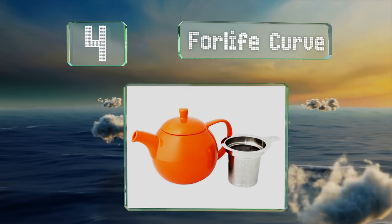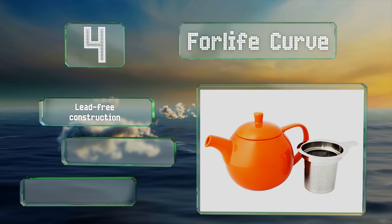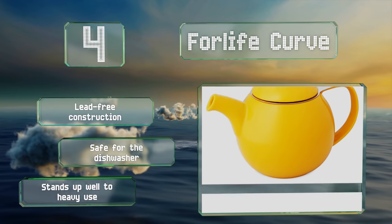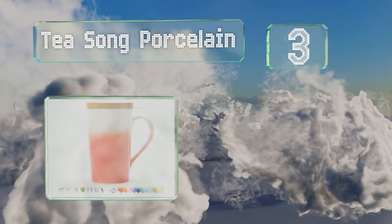At number four, offered in a bevy of charming colors, the Fall Life Curve is a no-frills selection that'll complement most kitchen decor. Its petite size makes it ideal for one person, and it's suitable for brewing everything from ultra-fine rubos to large oolong leaves. It's a lead-free construction that's safe for the dishwasher and it stands up well to heavy use.